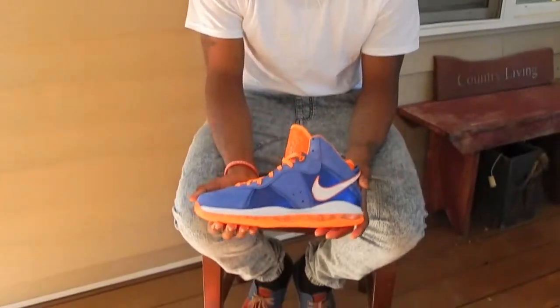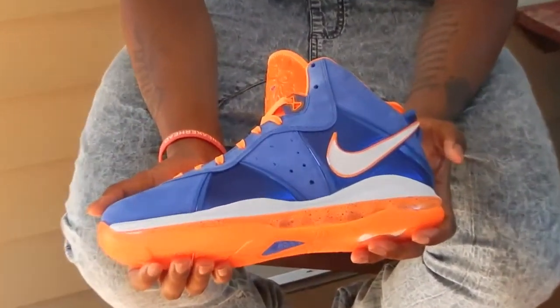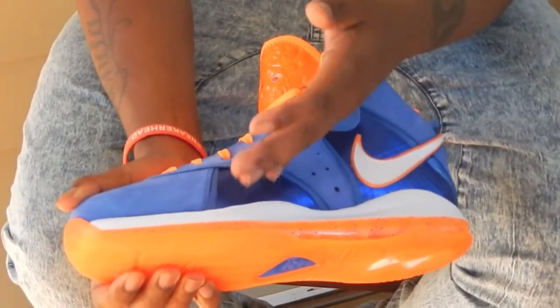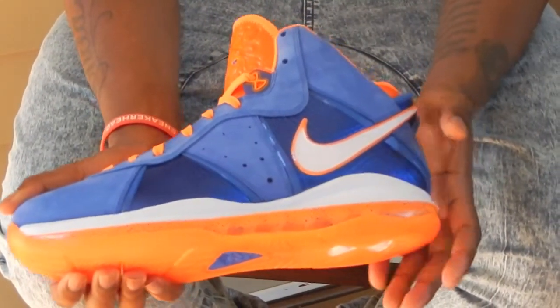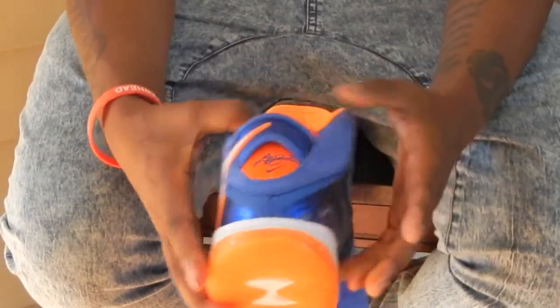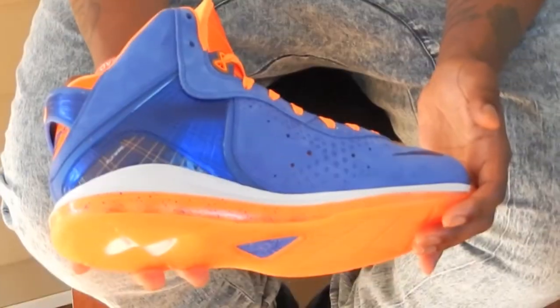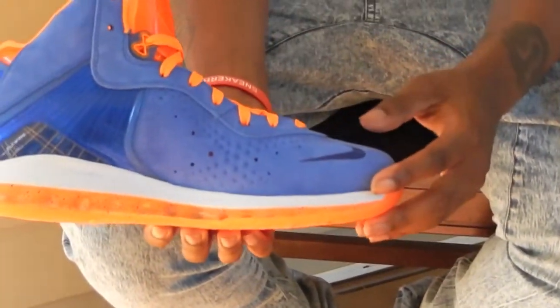Here we have the Hardwood Classic Ace, all blue upper, fly wire coming up. The blue is on the upper. Got the Nike swoosh here.